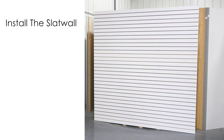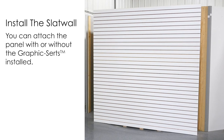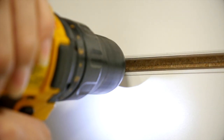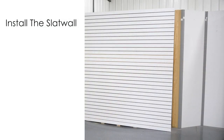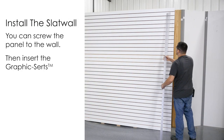Begin by installing the Slatwall panel. You can attach the panel with or without the graphic certs installed. If you choose to attach the panel with the graphic certs in place, you may find it a bit easier to pre-drill a small pilot hole. Use correct length screws to attach the panel based on your installation. Alternately, you can screw the panel to the wall, then insert the graphic certs.